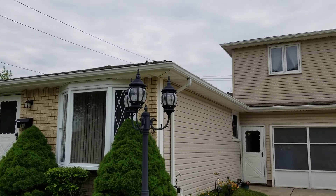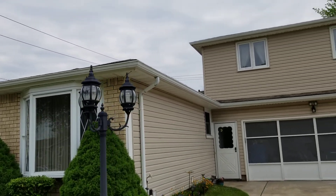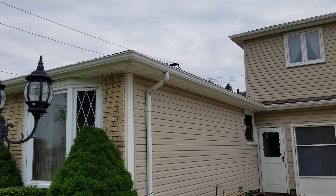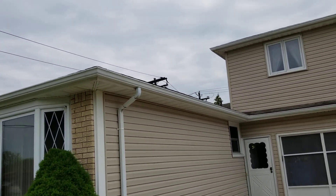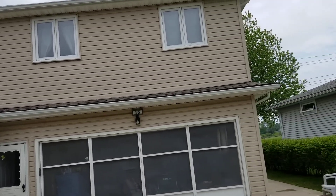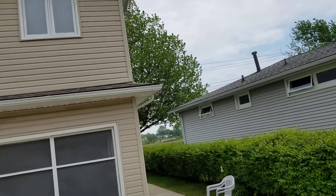I'm going to recommend going with six-inch gutters to handle the volume of water and increase the downspouts to three by four, because she's got a ton of roof area coming in. Also give her the option to replace the aluminum fascia that's behind the gutters.